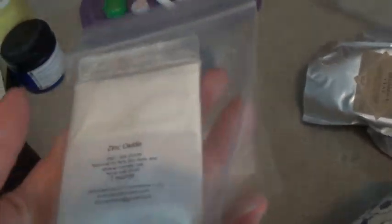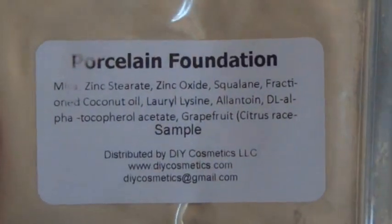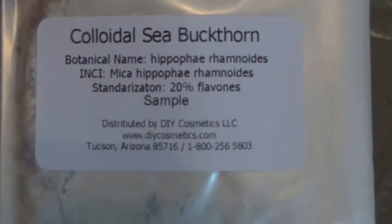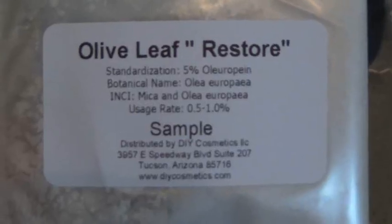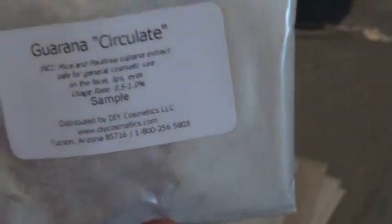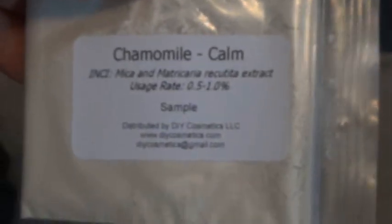Here are some more pigments from diycosmetics.com. I got samples because I wasn't sure how they would turn out. These include zinc oxide, porcelain foundation, vegan foundation base, sea buckthorn, rosehip promote, olive leaf restore, licorice brighten, guarana circulate, green tea inhibit, cucumber cool, and chamomile calm.